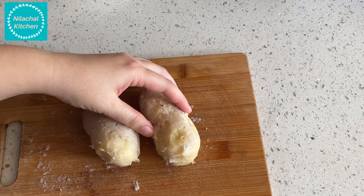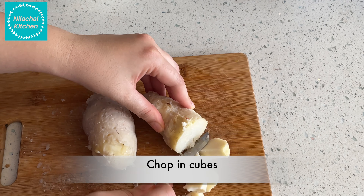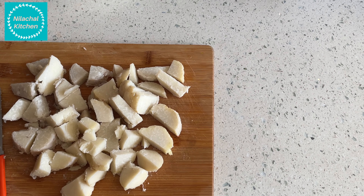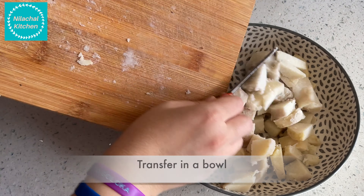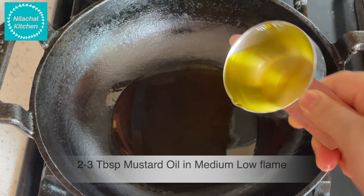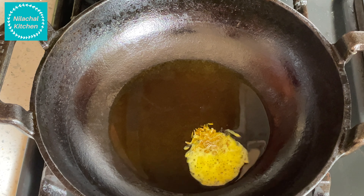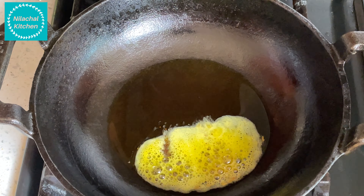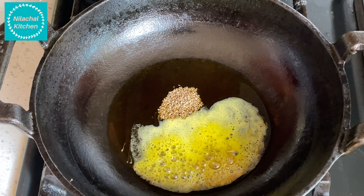First we will make Achari Arbi. For that, take 250g of Arbi, that is taro root, and pressure cook for one whistle. Once it is cooked and pressure is released, let it cool and remove the skin. Now cut into cubes.